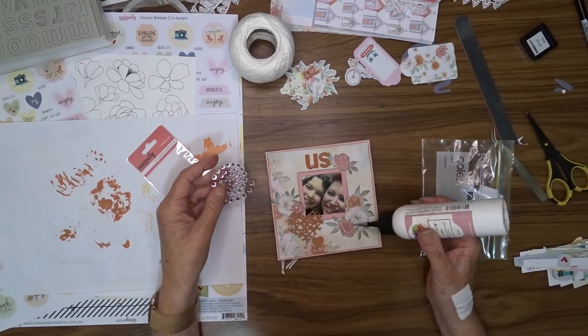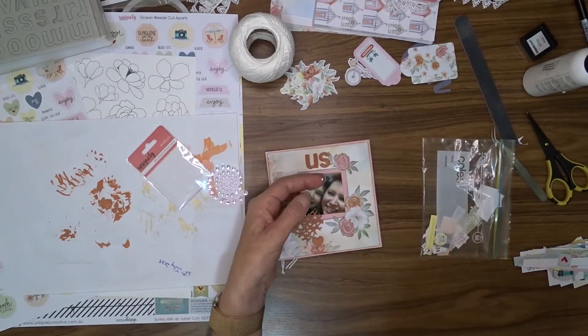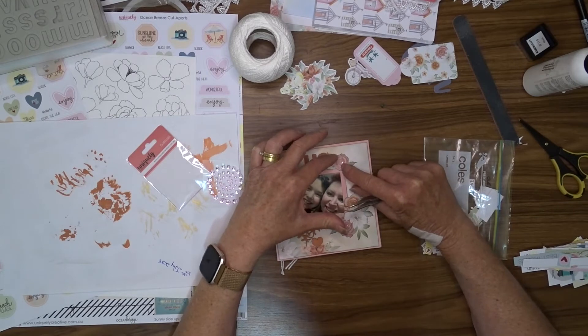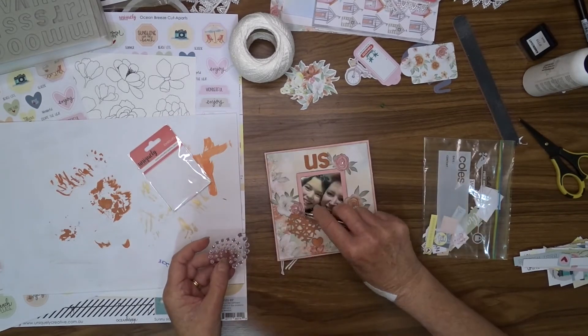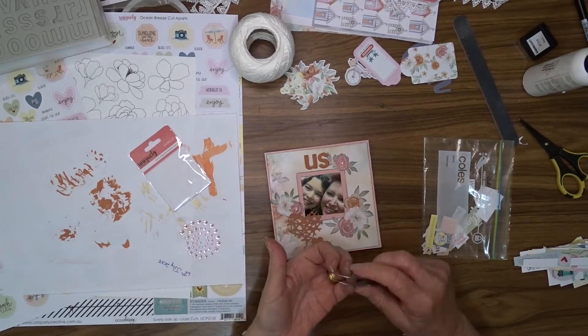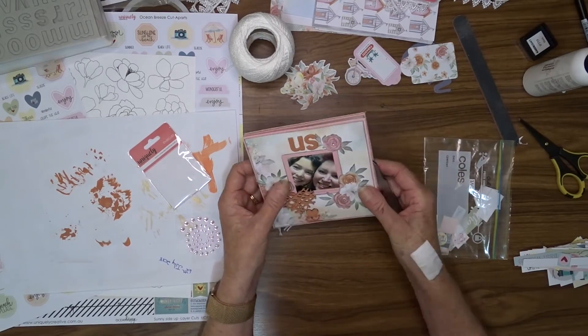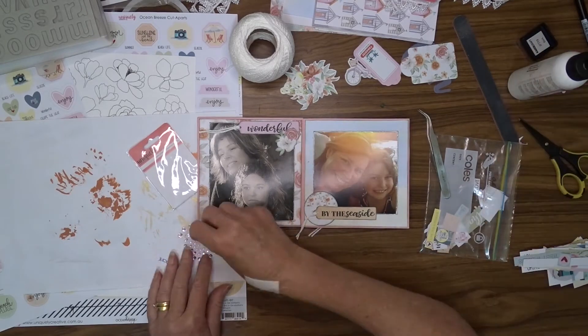To add a little bit of sparkle I add some of the Uniquely Creative pink rhinestones here and there. I'm not very good at playing with these — they're too small and fiddly and I always lose them and they never go on the way I want them to. But eventually I did get them in the position I wanted and I placed some throughout my album.